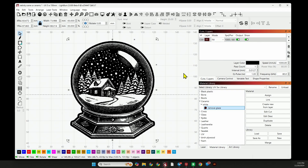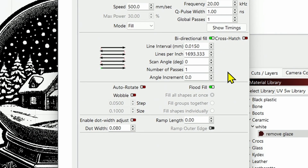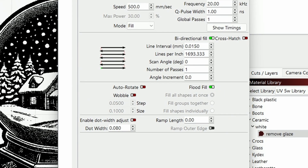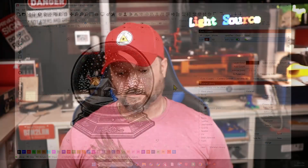Let's jump into the settings first. I have a setting called ceramic white remove glaze. Speed of 500, frequency of 20, Q-pulse of 1, line interval is 0.015, a bi-directional fill. We're running one pass and we're using flood fill. I have to use flood fill to get this to turn out right. And once you run this, I will show you the technique I use to obtain this result.